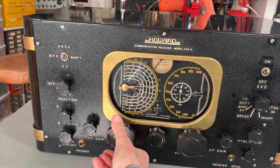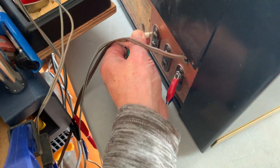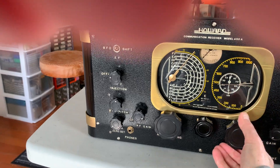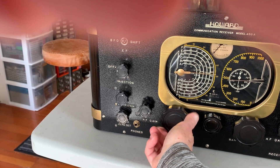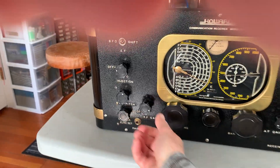Maybe WWV or something like that at 15 MHz. There might be a separate antenna for this though. Shortwave antennas are over here — let's just swap the antenna over. I'm not really getting anything there. Maybe 10 MHz? I don't think the antenna is connecting properly.